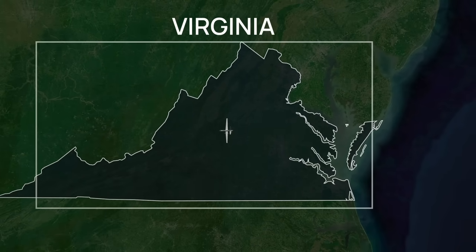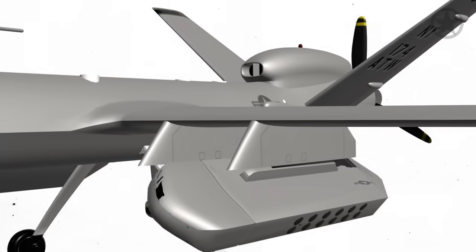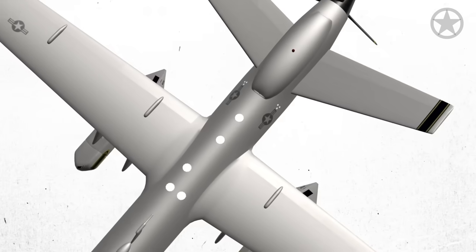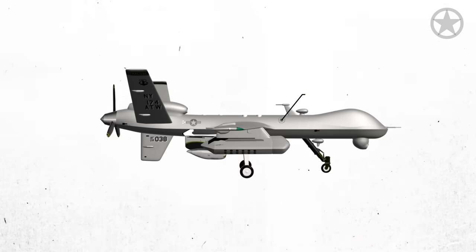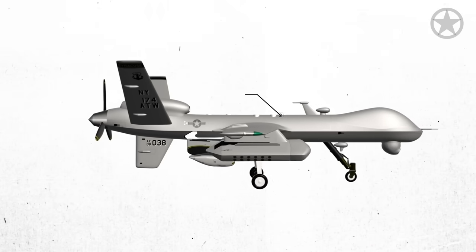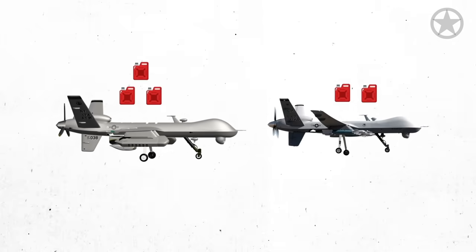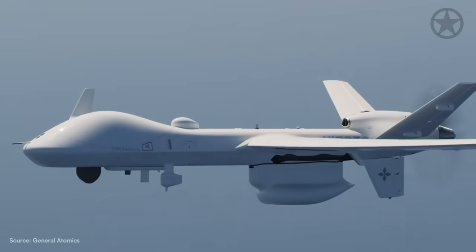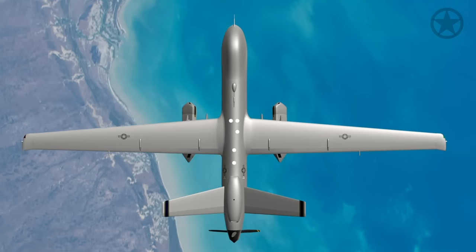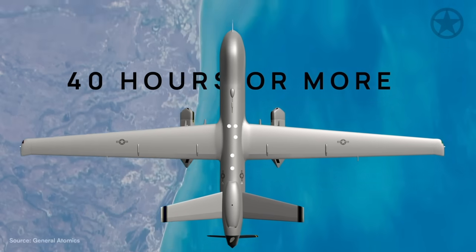With such huge distances to cover, the Sea Guardian needs to be more fuel-efficient by generating more lift and having more space for fuel tanks. With a max takeoff weight of 12,500 pounds and a fuel capacity of 6,000 pounds, the Sea Guardian can carry a ton more fuel than its older brother. This translates into a mission endurance of at least 30 hours of flight time, with some estimates ranging into 40 hours or more depending on fuel burn rates.